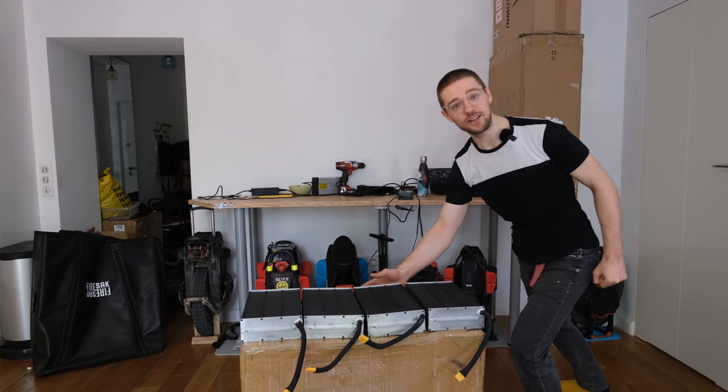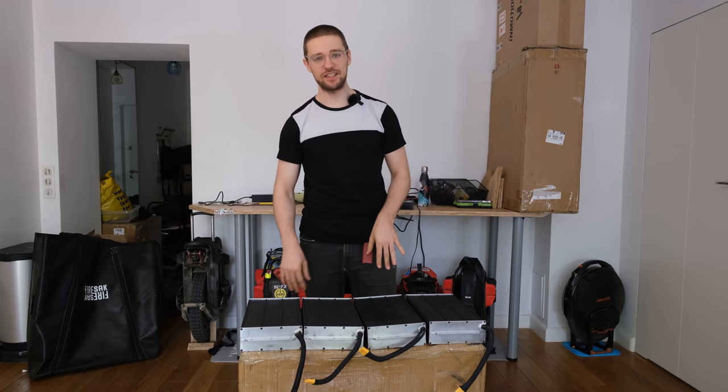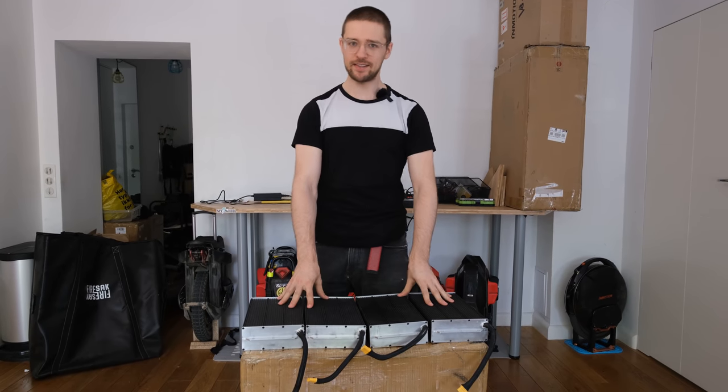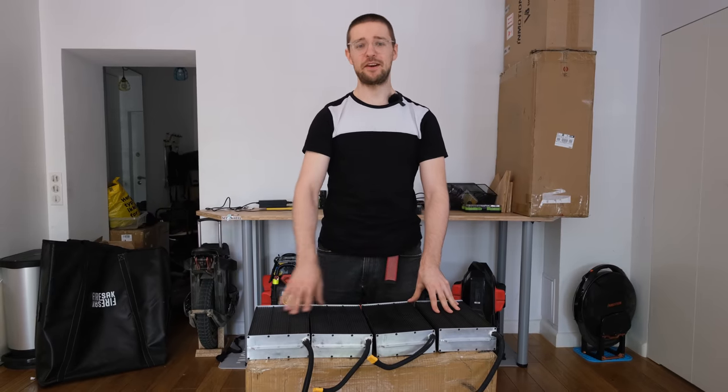Hi and welcome to Wrong Way! Today we'll be unboxing the Begode EX20S. I don't know where they got that name from. Let me tell you more about it!